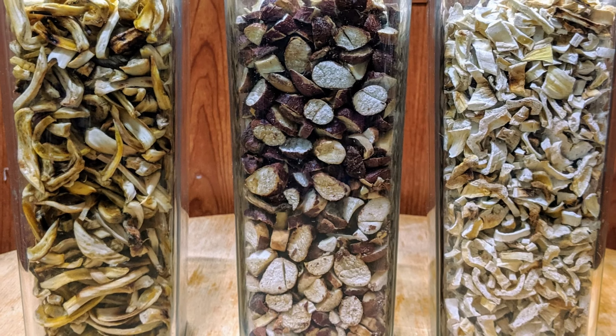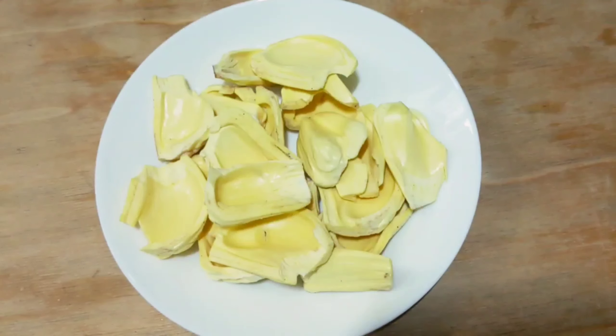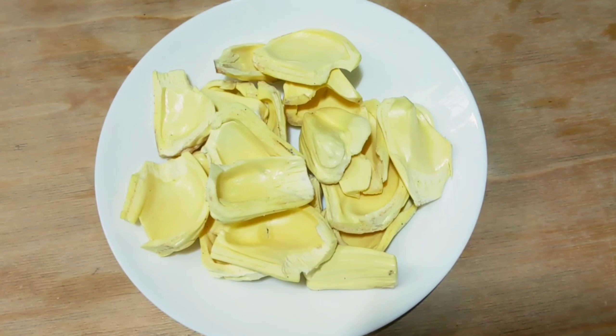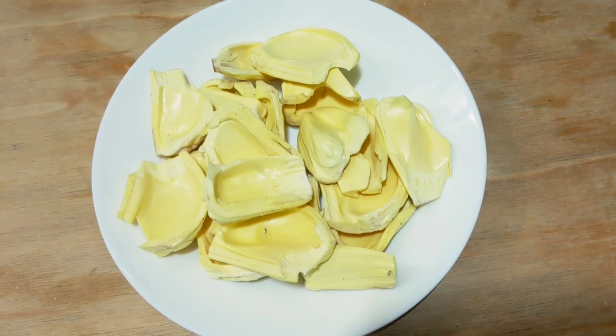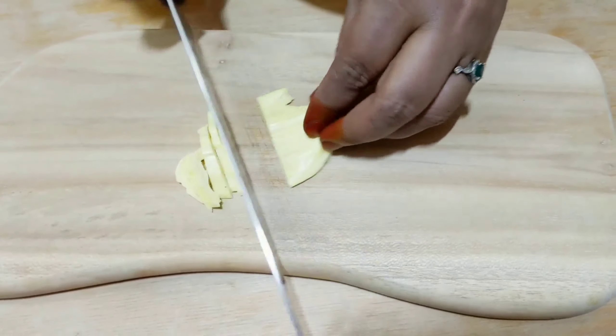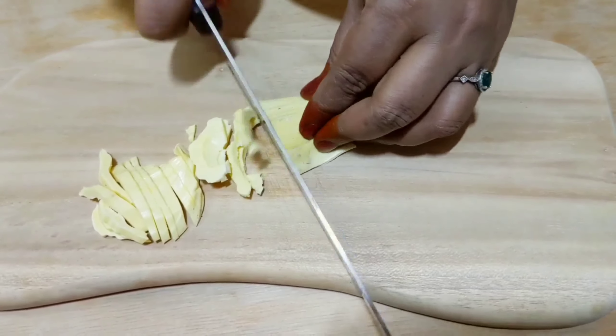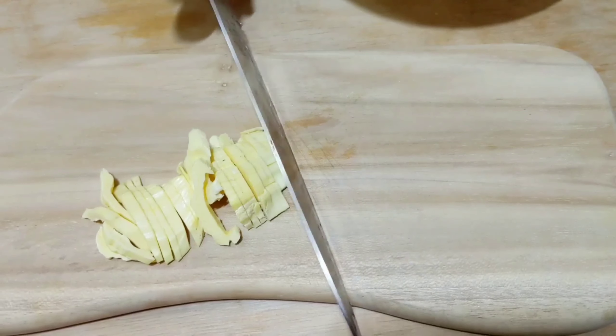Chakka season is here. We will see Chakka and how we can pick up Chakka. I will show how to pick it up. I will put a Chakka aside — a little about Chakka. I will get a little bit of Chakka.